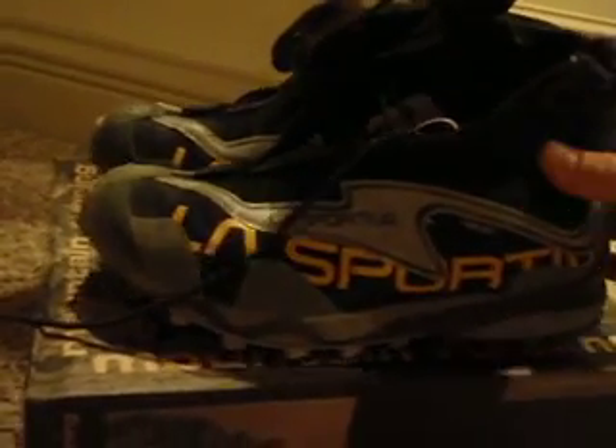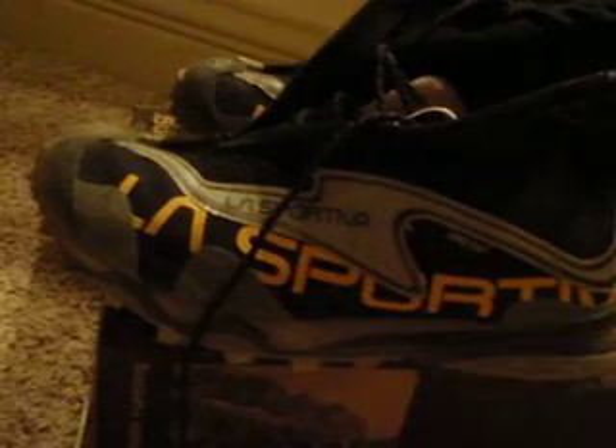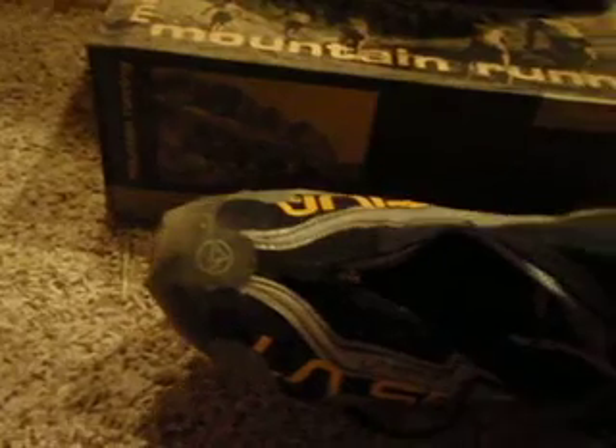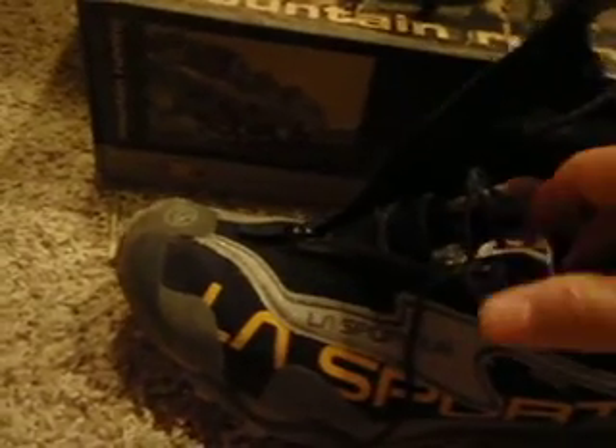This is the La Sportiva Gore-Tex Crossover. I just wanted to do a quick video review on this shoe. I don't have that many miles on them — about eight miles, one four-mile run. Right off the bat, I got a size nine, which is what I wear, but these are pretty narrow compared to the shoes I'm used to. They were fitting kind of tight, so I went to a nine and a half, which I should have known to do, because that's what I wear in the Sauconies.